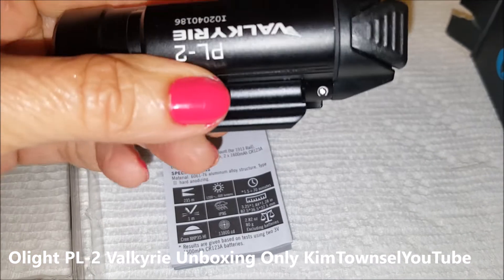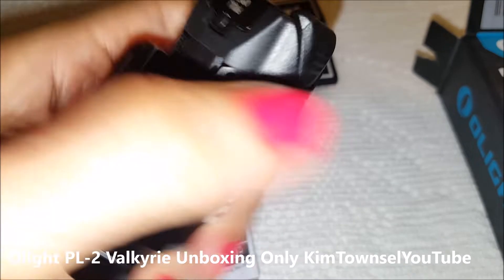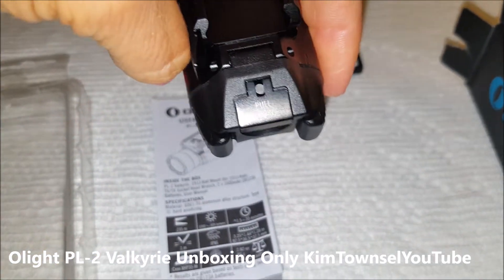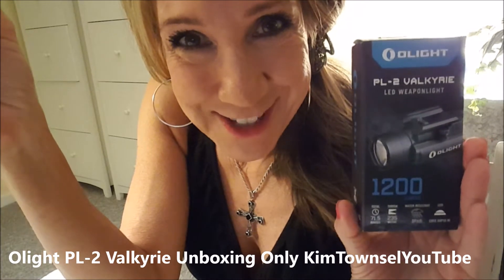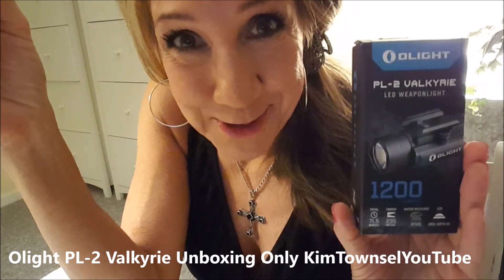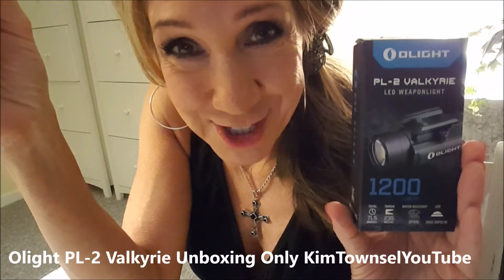It has a very good solid feel to it. Nice. Thank you so much, kind sir — you know who you are. I do appreciate it and I look forward to putting this on my tool of protection.